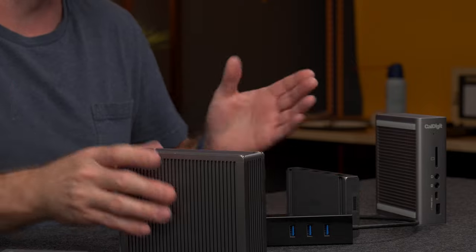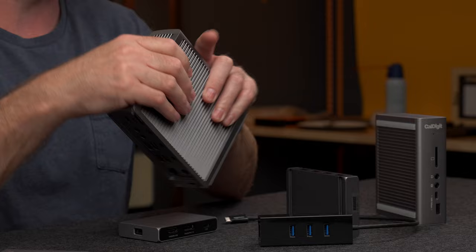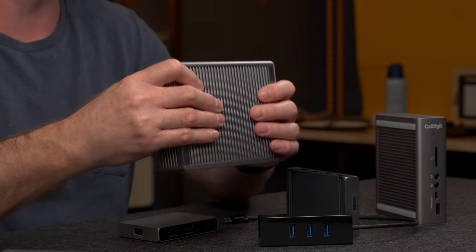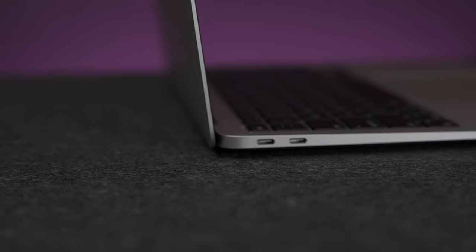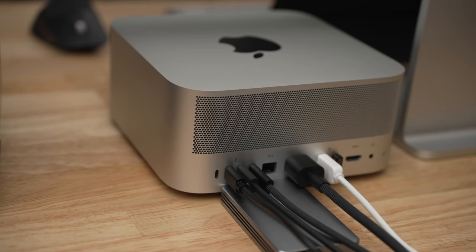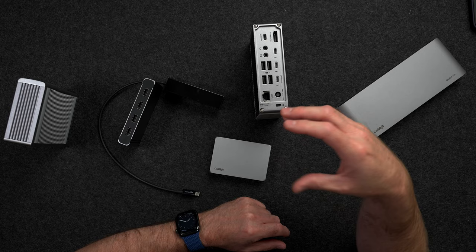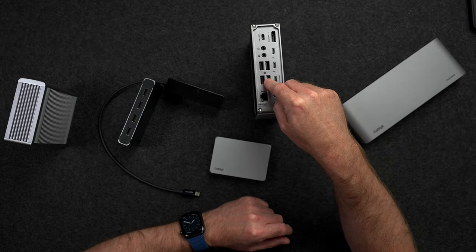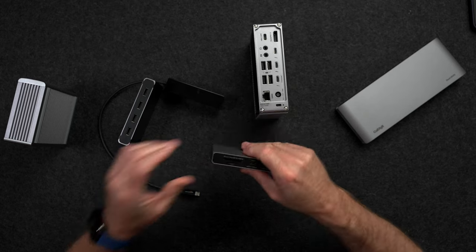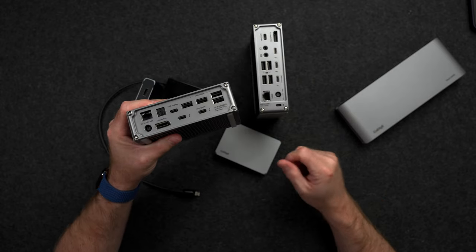First off, you might be asking yourself if you even need a dock, and the answer is completely up to you and your needs. A dock is, in essence, a device that connects to your computer to expand the connectivity options. When we look at Macs on the market today, you can find computers with a severely limited number of ports like the M1 MacBook Air, all the way up to the 11 ports or so on the Mac Studio. No matter which Mac you have, if you find yourself needing additional USB ports for external drives and accessories, or a card reader for camera gear, or even extra audio options or Ethernet for more reliable internet, then a dock may be just what you need.